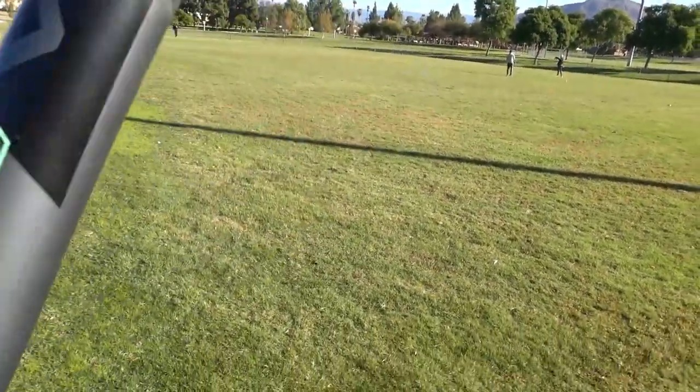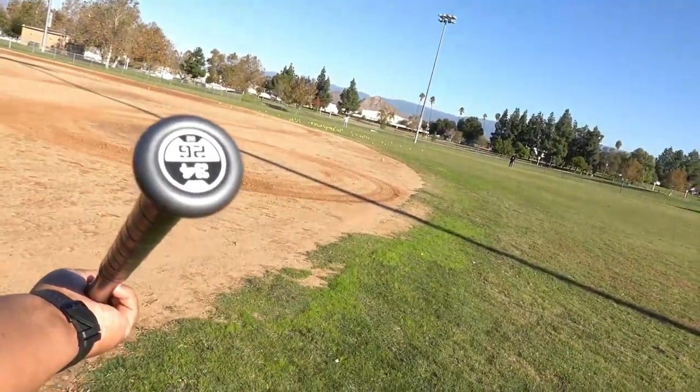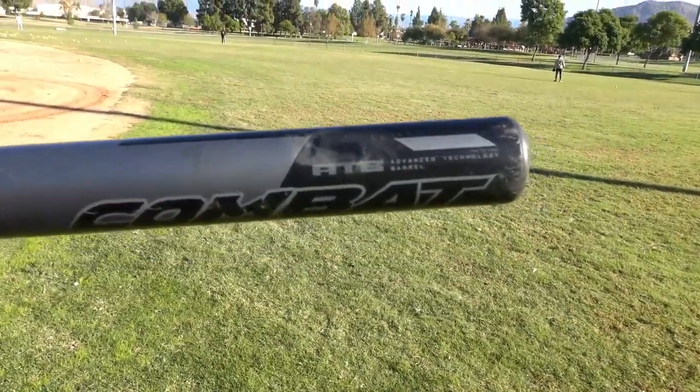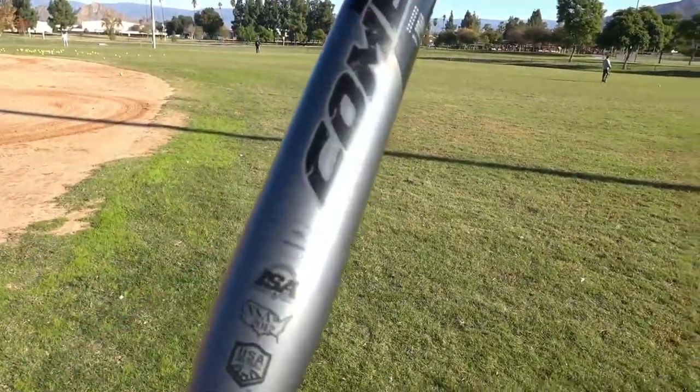It's a 13-inch barrel, 26 ounces, and it has an end load — or at least it has the end load feel. We're going to see how it swings and I'm really excited to swing this one. I haven't seen a Combat bat in quite a while, so I was really surprised and had to get my hands on this one. Thank you Bat Flip, we appreciate it. Let's get into this review.